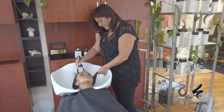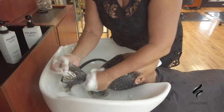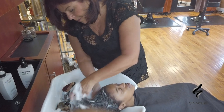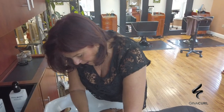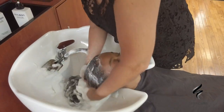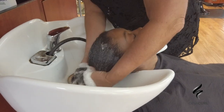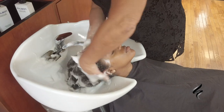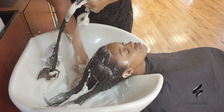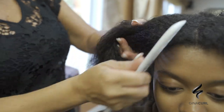Shampooing is important. I know a lot of people say it strips the hair, but you have to get all the product buildup off. By not shampooing, you're leaving products and salt in the hair, and what ends up happening is you're not going to have that nice shiny look. Every beautiful shiny style starts out with a good shampoo — always in a downward motion, never grabbing all the hair and scrubbing it around the scalp. That's a no-no.